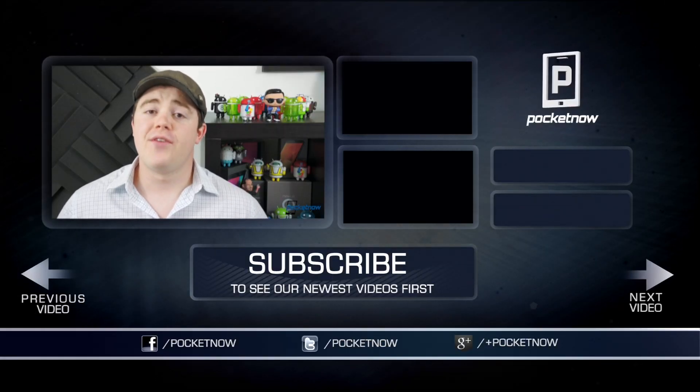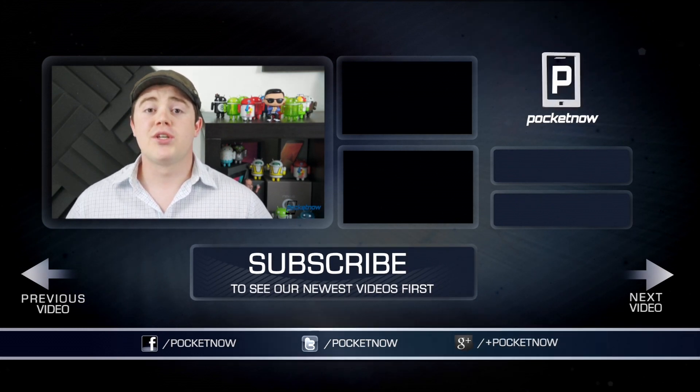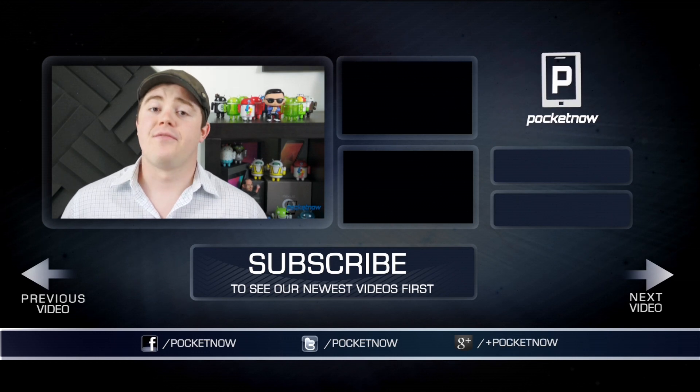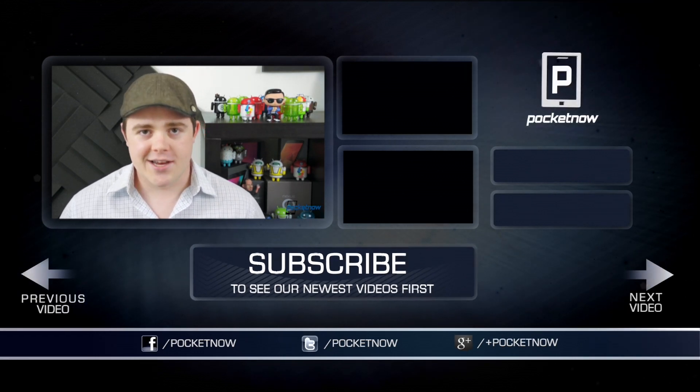That's all for now. If you enjoyed the video and found it helpful, be sure to click the like button and subscribe. Follow us in all the usual places — Twitter, Google+, and Facebook at Pocketnow. You can find me on Twitter at CasperTech. I'm Taylor Martin, and I'll see you next time.